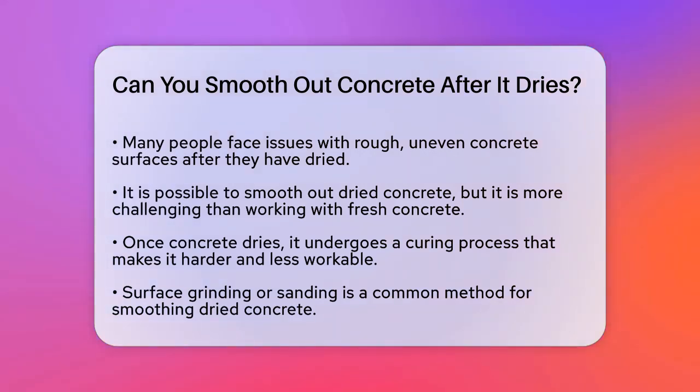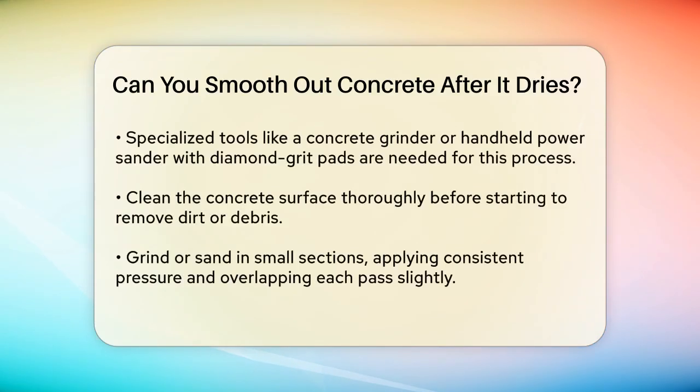One of the most common methods is surface grinding or sanding. You'll need specialized tools like a concrete grinder or a handheld power sander with diamond grit sanding pads. Start by cleaning the surface thoroughly to remove any dirt or debris using a broom, vacuum, or even a pressure washer if needed, but be careful not to use too much pressure. Begin grinding or sanding in small sections, applying consistent pressure and moving the tool back and forth, overlapping each pass slightly. Keep the grinder or sander level to ensure even results and periodically check the smoothness of the surface.